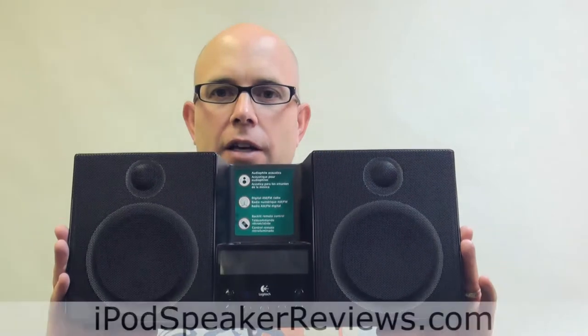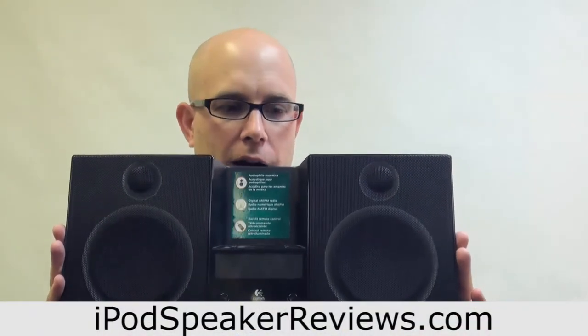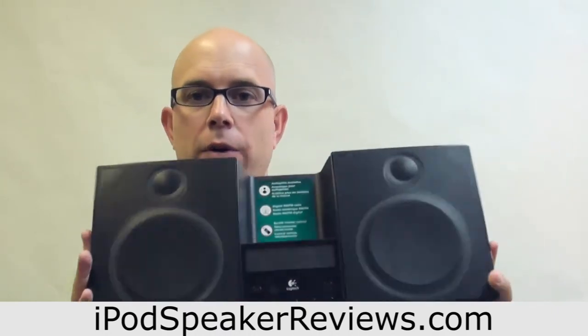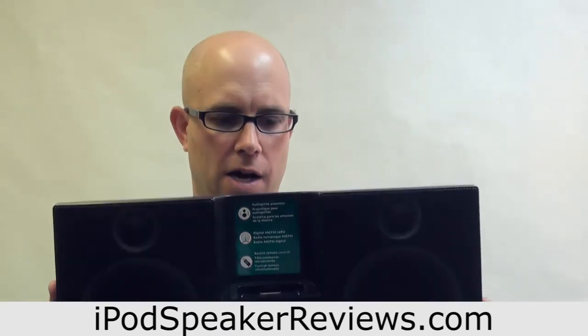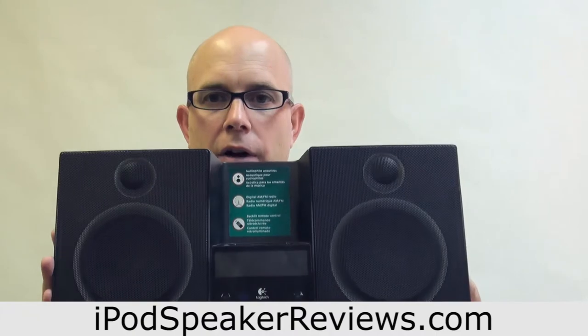Some of the pros and cons of the Logitech Purify Elite. The pros are it's very high quality sound — superb sound. Good range, can really fill up an entire room, which is very nice. Very well constructed, solid, feels good. AM/FM radio, auxiliary input. So all around it's a good speaker system to fill up a room.